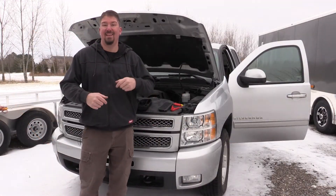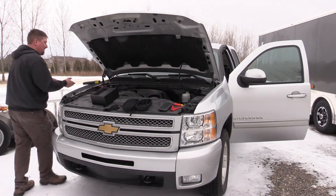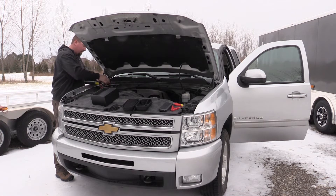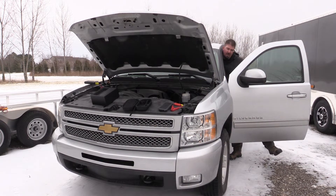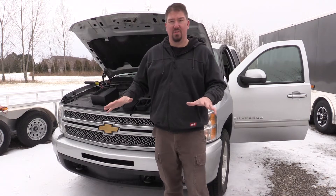You can hear a huge difference in how this engine turns over with the two. Now let's see if it will actually start. Since we already have the Amazing hooked up, let's go with that. The Amazing — no issue starting the pickup.